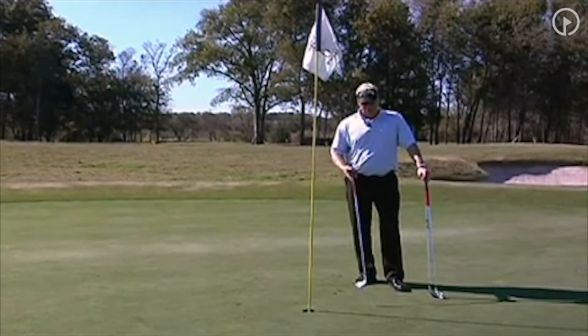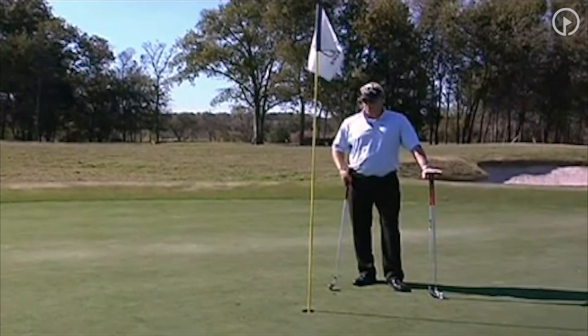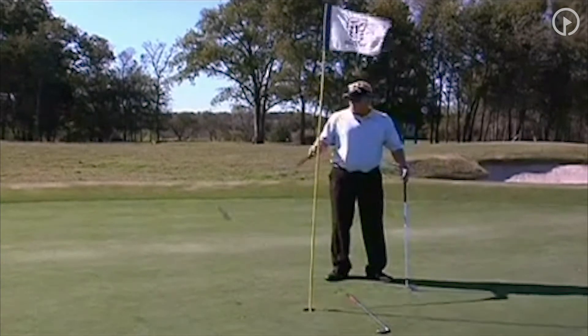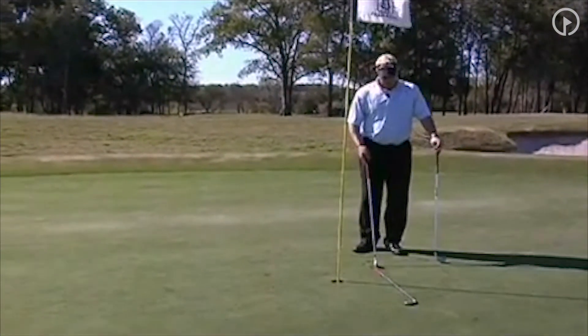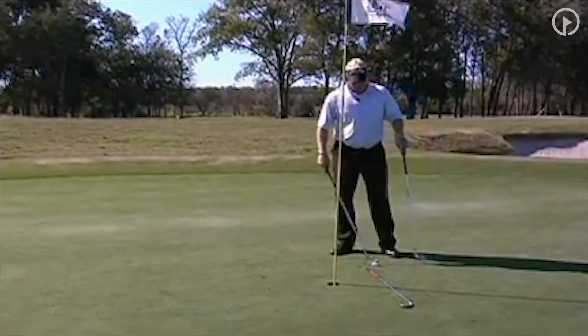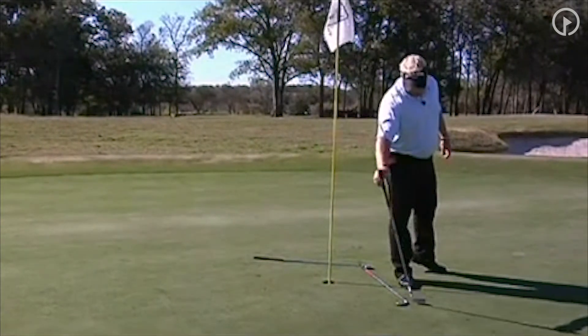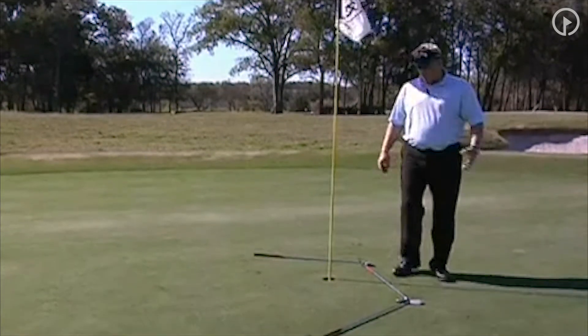The way you're going to set this game up is just take three clubs. I've got a three, four, and five iron here. I'm hitting from over there, so I'm going to put one perpendicular to where I'm hitting, a slight angle, and a slight angle — and that's what we're doing.